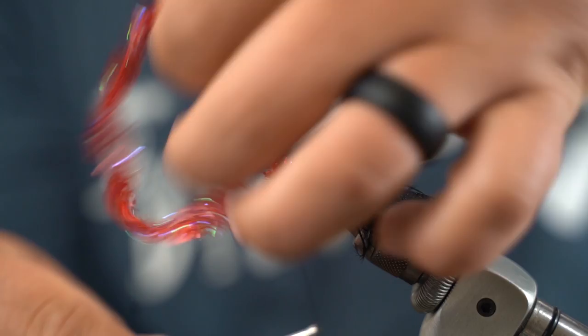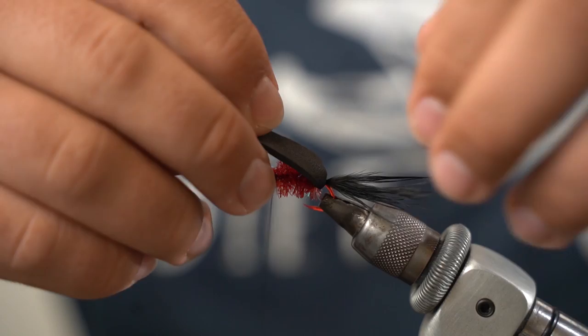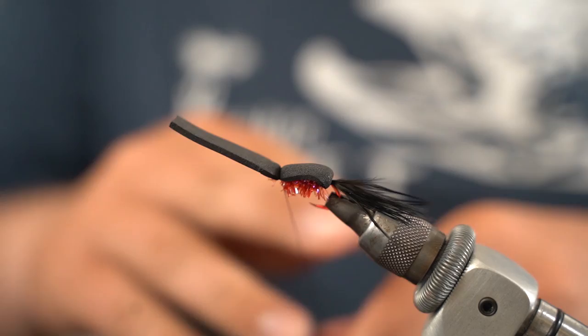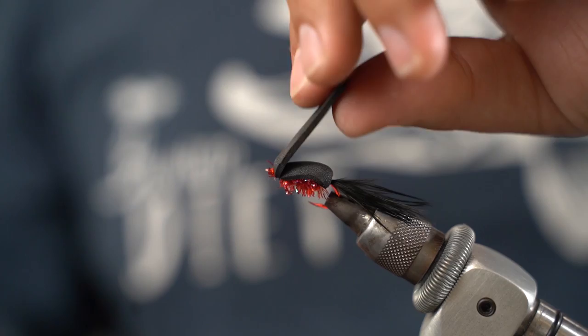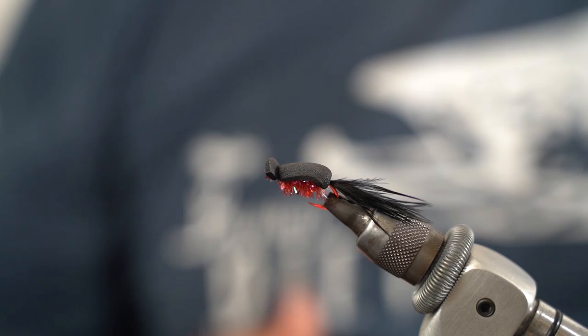Tie that off, and the nice thing about this upward-shaped eye is it actually helps the bug swim a little differently in the water. I'm going to take the foam tag, fold it over the top, and split it so I don't trap any fibers. Pull it forward with thumb pressure on top — when it folds up you know you did it right because you want a little tag right here. Whip finish, cut, and I'll trim the tag end just past the hook eye, which helps the fly shuffle and swim more like a fish.